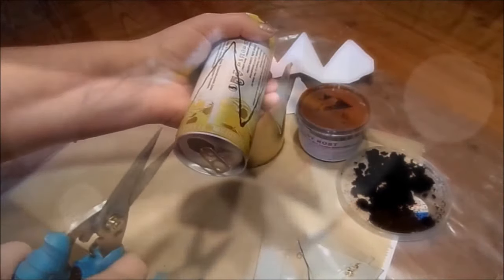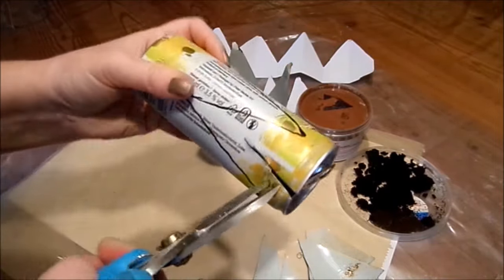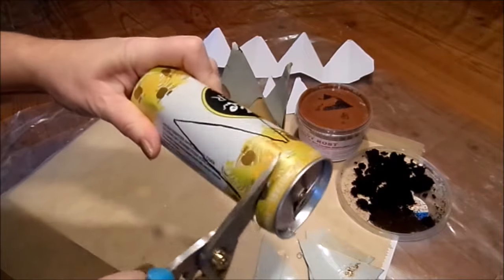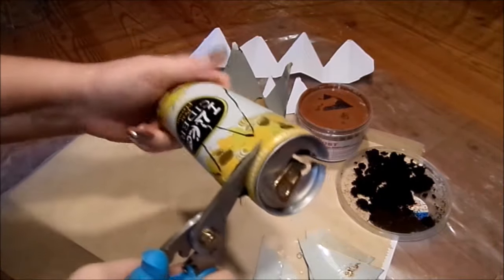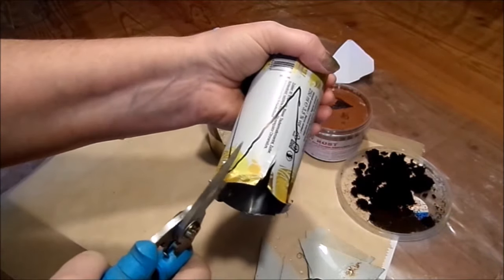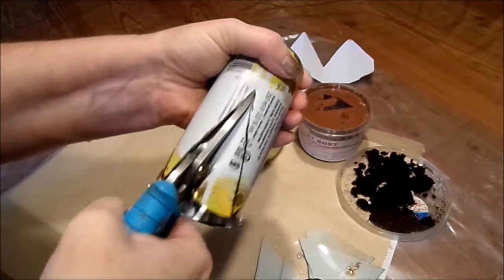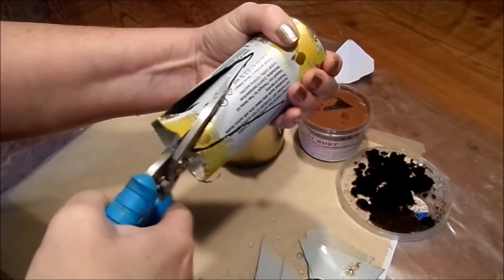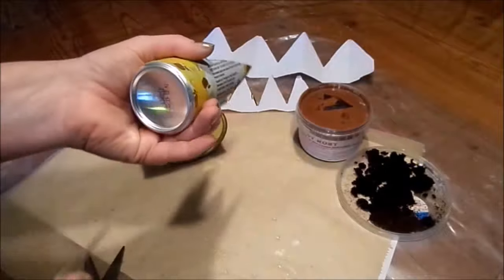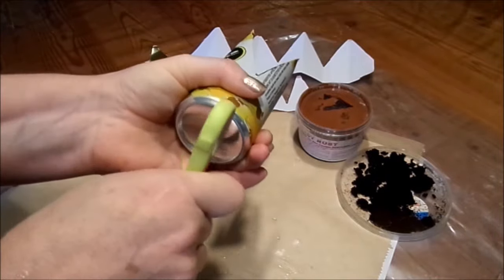For the beverage can, you either punch a hole here or you have a good scissors and can cut over the top - using the opening. Then go around first. And then we cut. That works well with a kitchen scissors, but it gets sharp too. Then I go from top to bottom diagonally. In the bottom it would be good to have two holes - we could have done that first. Because we want to hang it up somehow, so two holes in it.